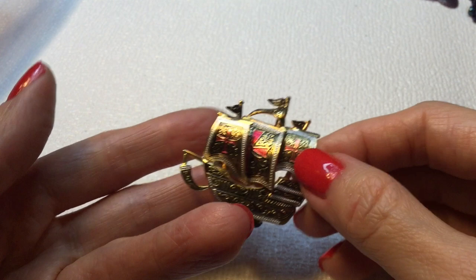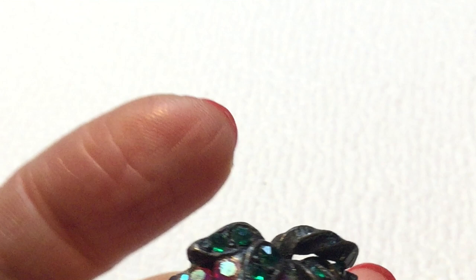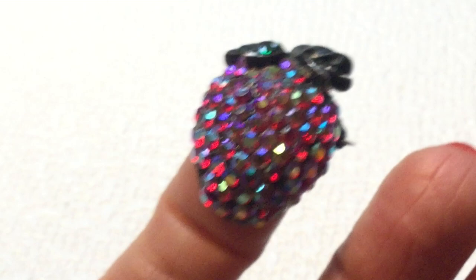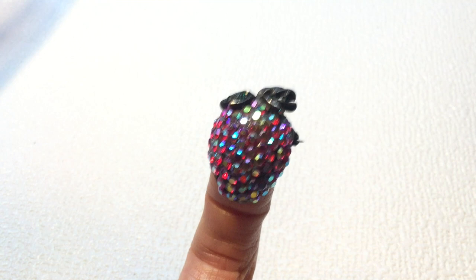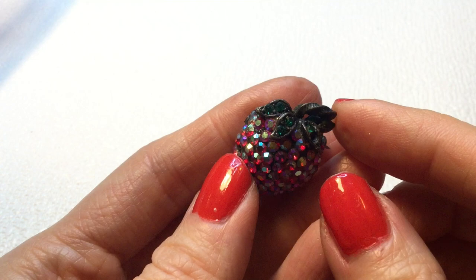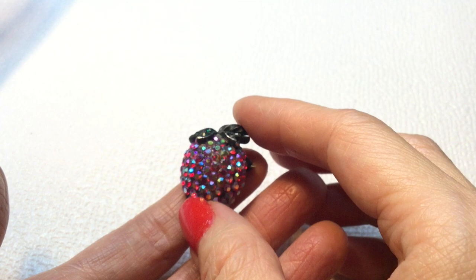Then we have this little strawberry pin — beautiful. I think it's missing several rhinestones here — one, two, three, four, five, six. But to tell you the truth, I think it was just gorgeous regardless. It's beautiful — it kind of reminds me of Amelie, in that movie where she puts the raspberries on her fingers. It's really cute, actually. And it is marked — Weiss. Wow! So this is a Weiss brooch. Unfortunately it's missing some rhinestones, but wow — that is a beauty to behold. The shine on that piece, the fire — even with the missing rhinestones, you can't go wrong with this.